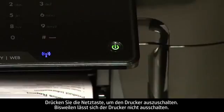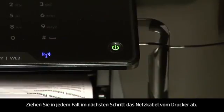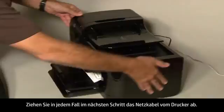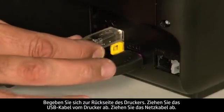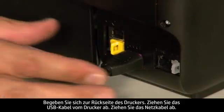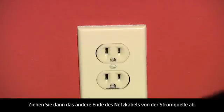In some cases it may not turn off. Whether or not the printer turns off, in the next step we need to unplug the printer. Turn to the back of the printer. Remove the USB cable from the printer. Unplug the power cord, then disconnect the other end of the power cord from its power source.